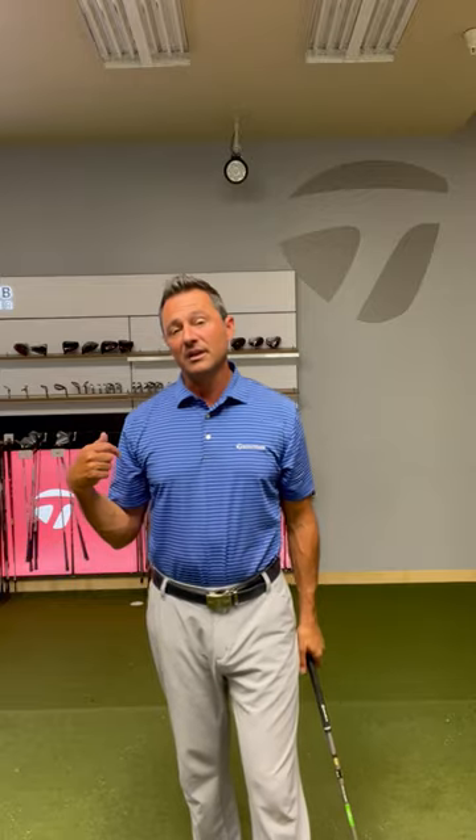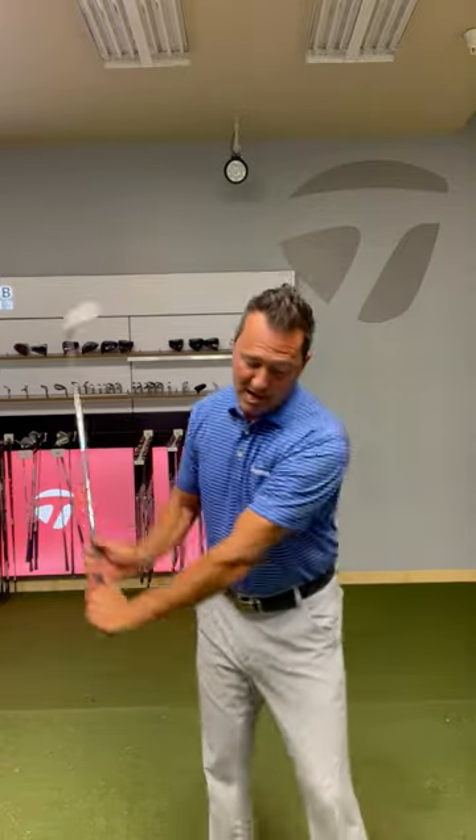If you can control the length of your backswing, then you can begin to hold some angle longer to make a more athletic swing and have a better downward strike on the golf ball.